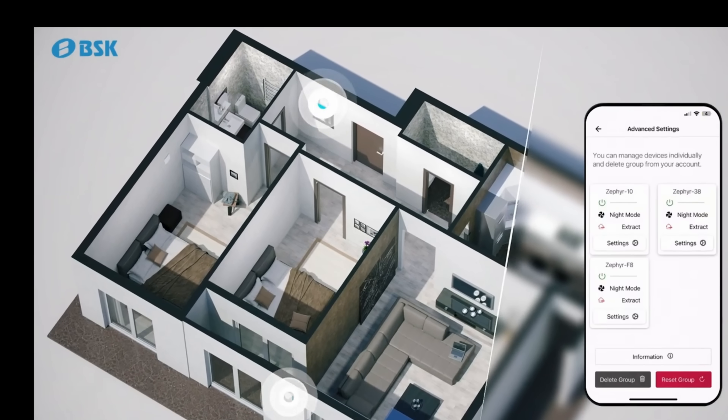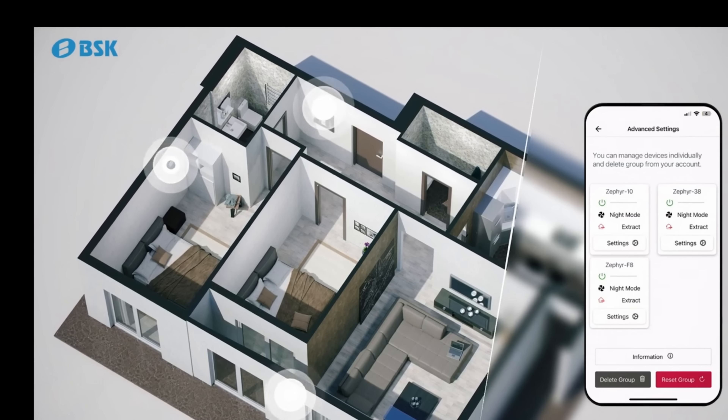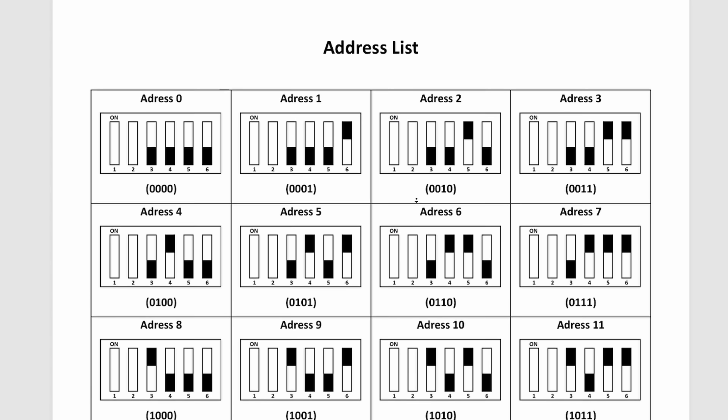In the advanced menu, assuming you've set up multiple devices as we were talking about earlier, you can access those and change the settings. With multiple devices I think you have to configure those address switches I showed you earlier — I don't think you can do it all through the app.